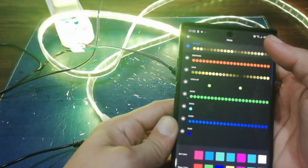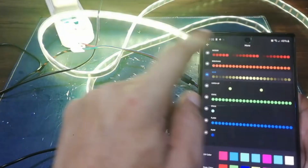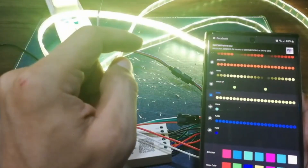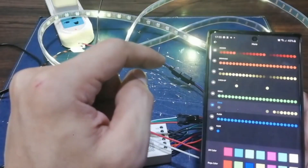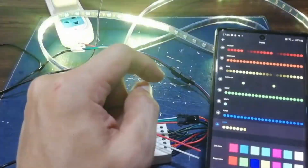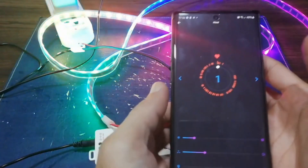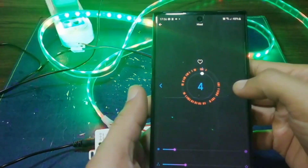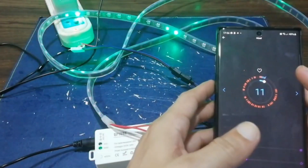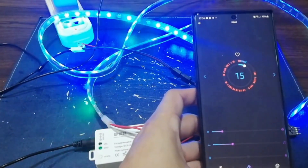The app has three types of modes: native mode, predefined mode, and image mode. The native mode has eight kinds of single color modes — meteor, breathing, wave, catch-up, stack, flash, flow, and static. The color, brightness, and speed are all adjustable. The predefined mode has a total of 180 kinds of multicolor dynamic modes to choose from. You can tap the heart icon to tag your favorites, and slide your fingers to access them. Color, brightness, and speed are adjustable as well.